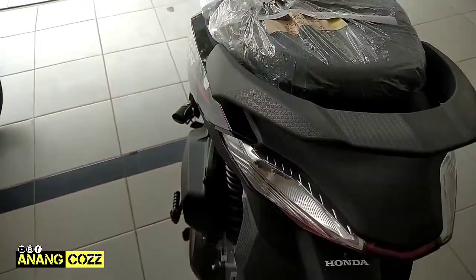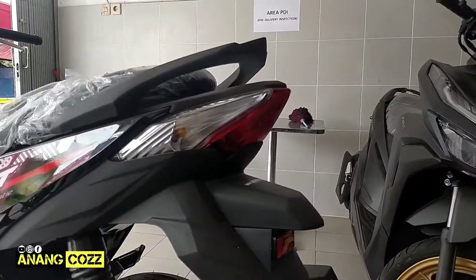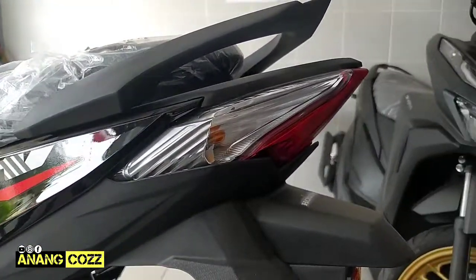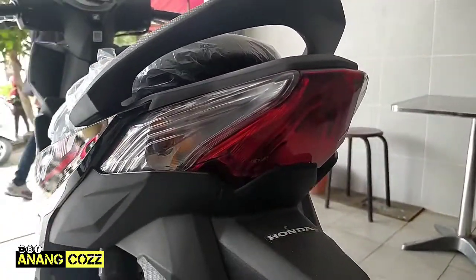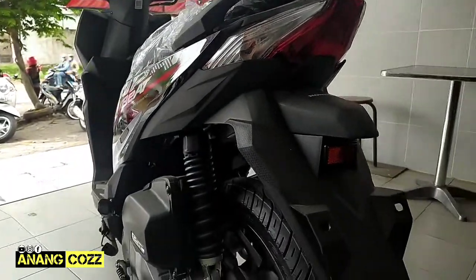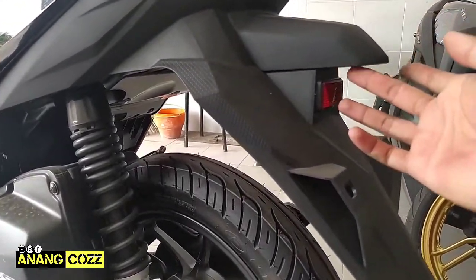Kita lihat bagian belakang, hand grip-nya karet teman-teman ya, karet tapi cukup solid. Kemudian lampu belakangnya, nah ini lampu belakangnya sangat keren teman-teman ya, seperti ini. Meskipun masih bohlam biasa tapi desain cover lampunya ini sangat keren sekali, sporty banget teman-teman.